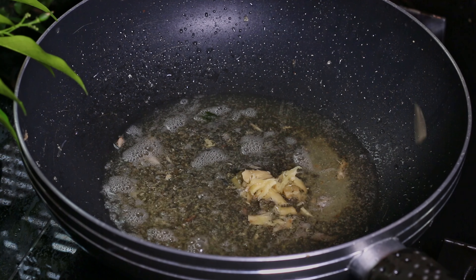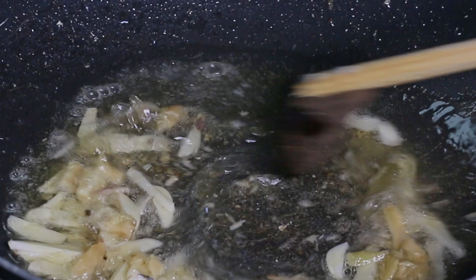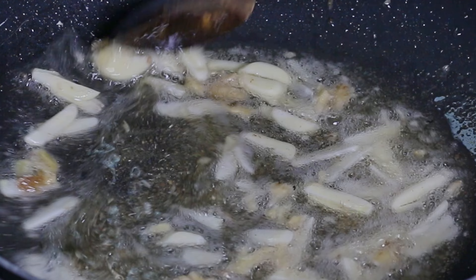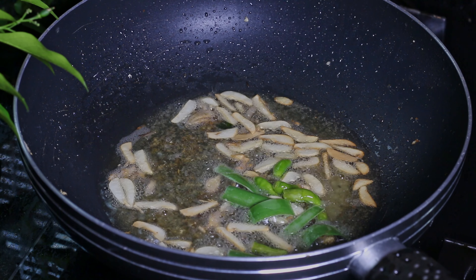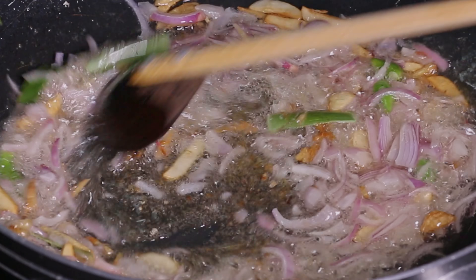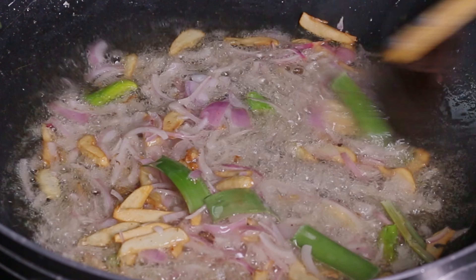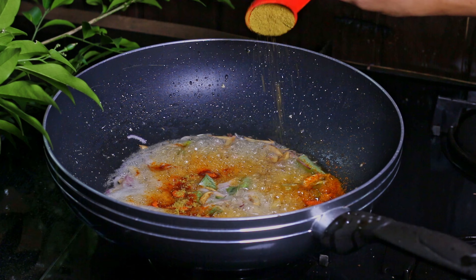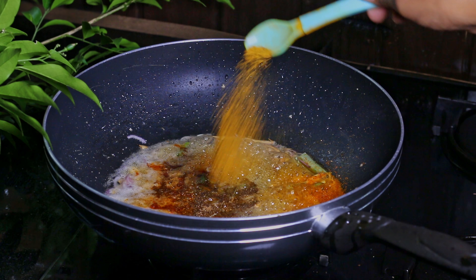Into the same oil, add chopped garlic and ginger. After around two minutes, add pandan leaves, curry leaves, green chilies, and sliced almonds. Let it sauté for a few minutes, then add chili powder, curry powder, roasted curry powder, turmeric powder, pepper powder, and our prepared coconut rice mixture.